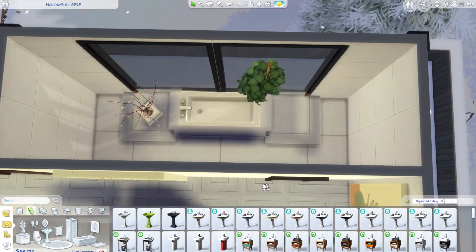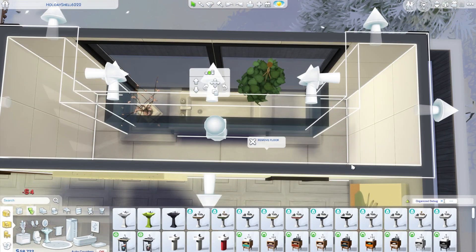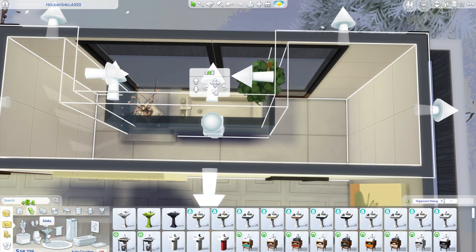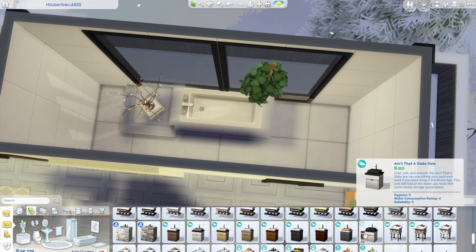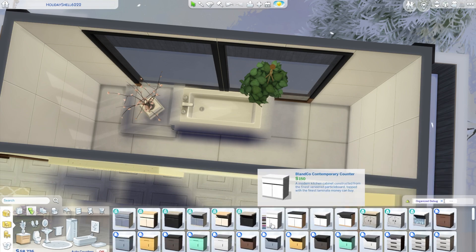So I ended up deleting that one end of the platform and putting a sink at the end, the toilet at the other end, and then a nice little cabinet and a long rug in the center. I think the bathroom looks so good — I really like this bathroom. I like all my bathrooms. I think I do such a great job.